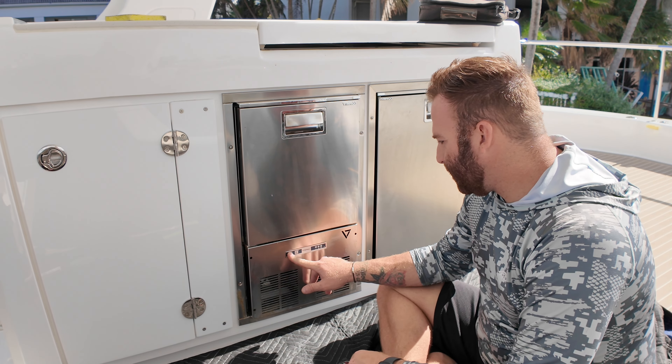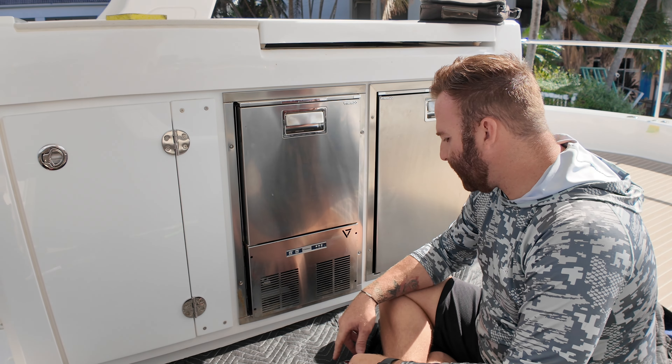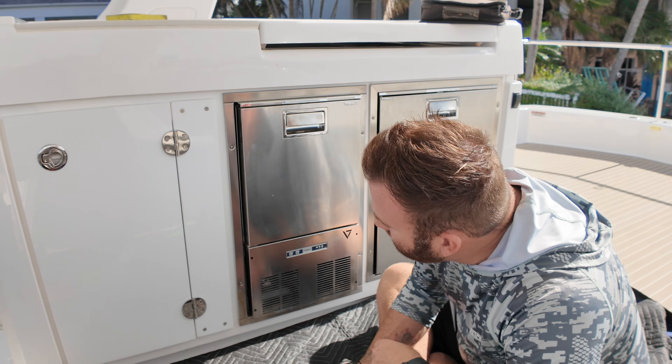I'm here today. No power. Breakers are on. So now we gotta diagnose.